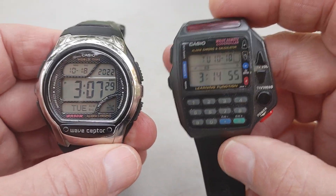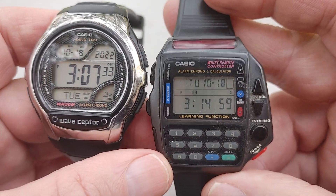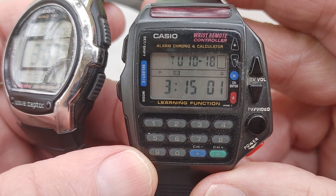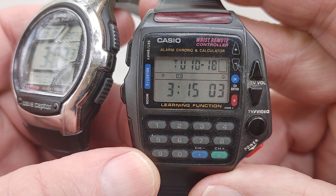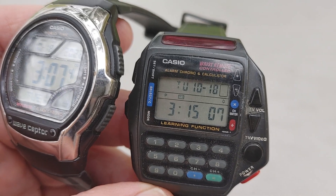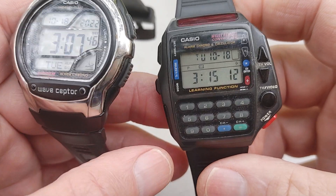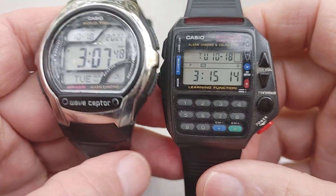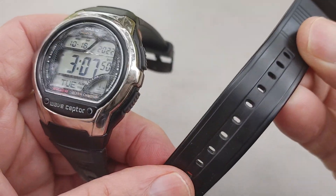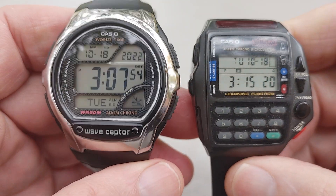I just wanted to show them off real quick — take a quick video for today. The remote control Casio watch — retro, cool watch. Glad I got it in my collection. I don't really wear it, but who knows — one day I might. I wore it for a little while but stopped, but it's a cool watch. Cool band and everything.